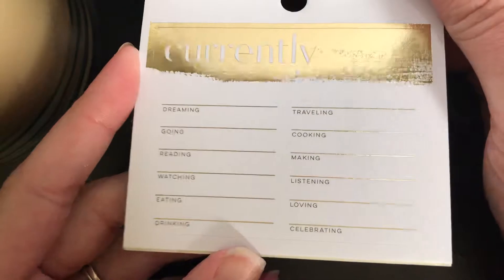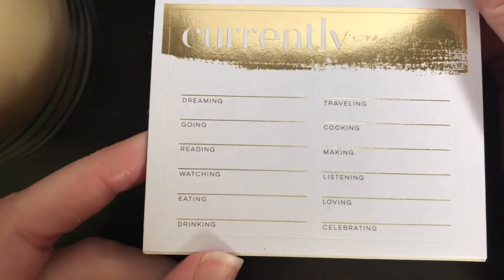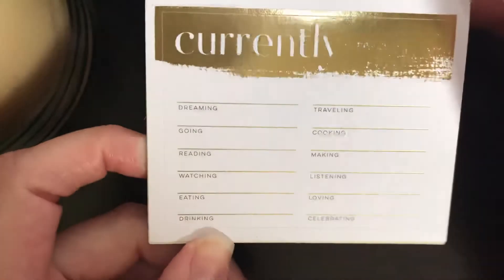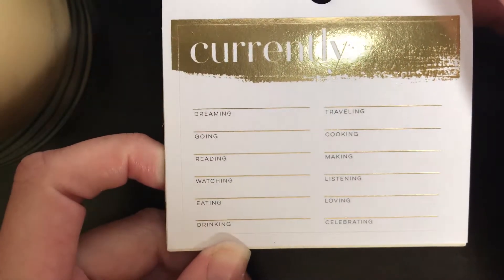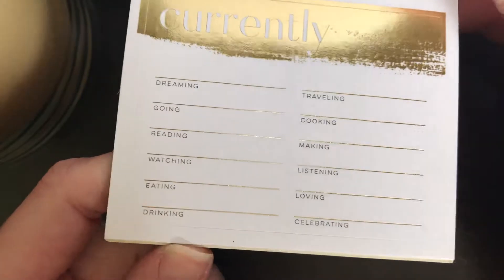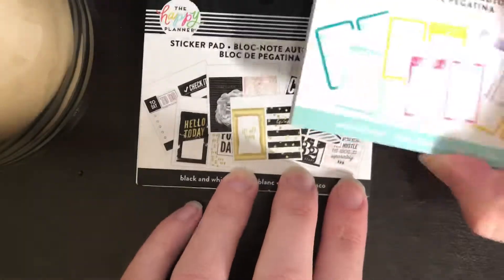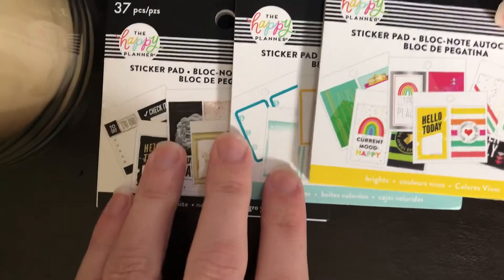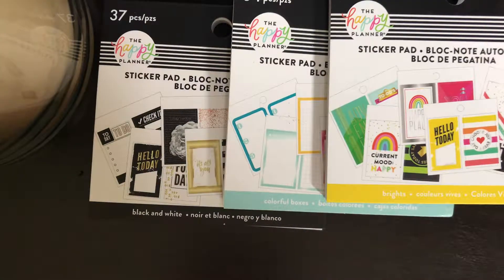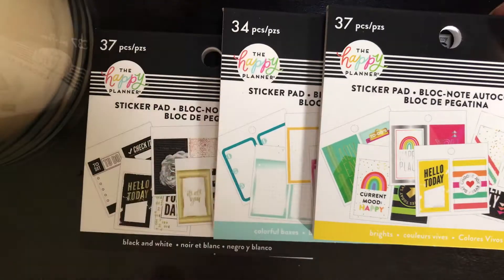It's a gold foil 'Currently' sticker — the lines are gold foil — with fields like dreaming, reading, watching, listening, loving, and celebrating. You can stick this on the dashboard since a lot of the new planners don't include a currently section anymore, so if you wanted that for a month you can snag this one. So that's it! Just a short and simple flip through of the three new sticker pads available at Michael's. They retail for $4.99, and I got them at 40% off so they were $2.99 plus tax. The Brights has 37 pieces, Colorful Boxes has 34, and the Blacks and Whites has 37.